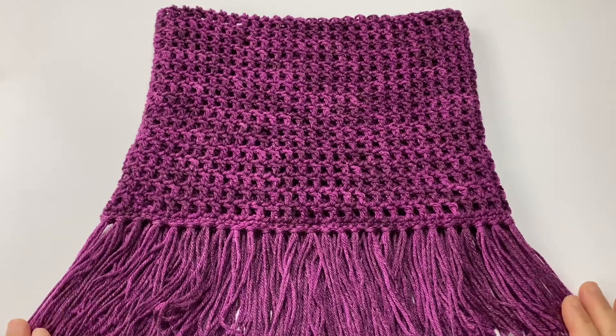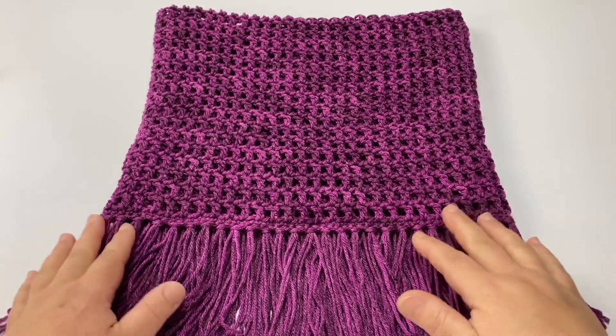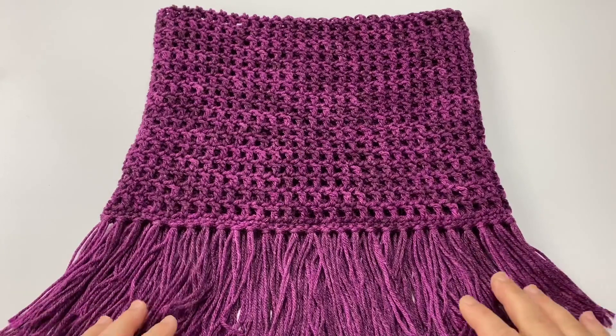Hi everyone, welcome back. This is Kit and in today's tutorial I will be showing you how to make this lovely Madison cowl.